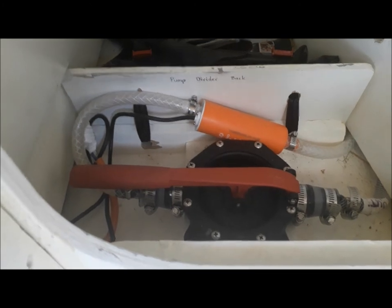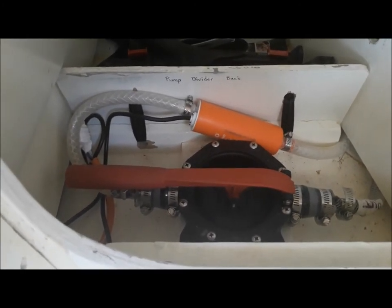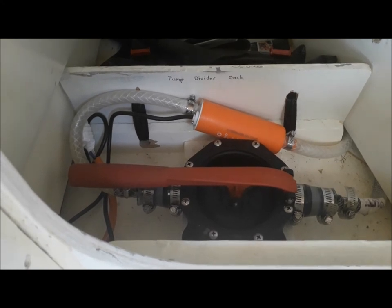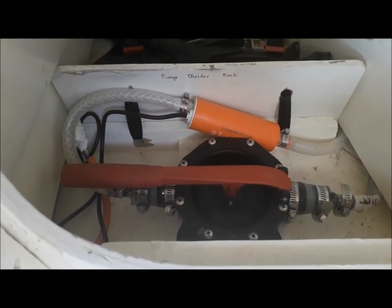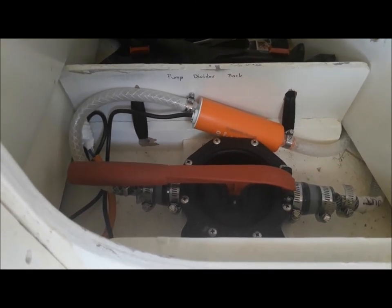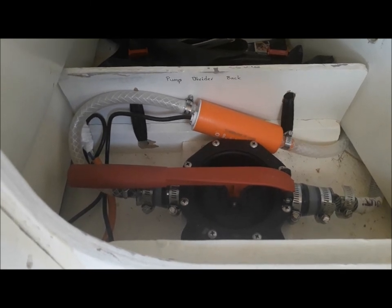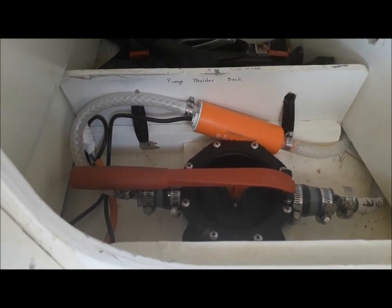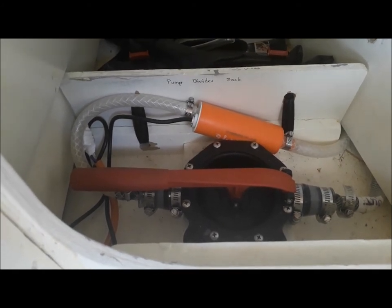I want to talk about the water pumping system I've installed in this boat. When I first installed it, I had a diaphragm pump — very common. Lots of people use diaphragm pumps in caravans and motorhomes and things like that, because they're self-priming.